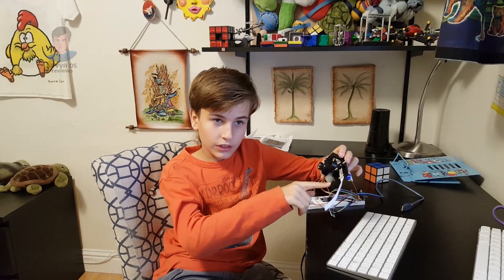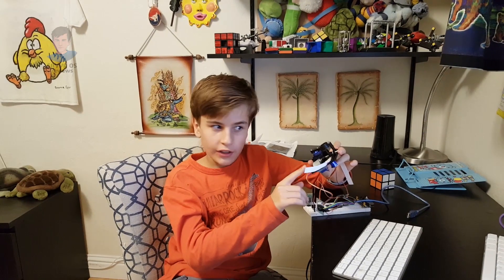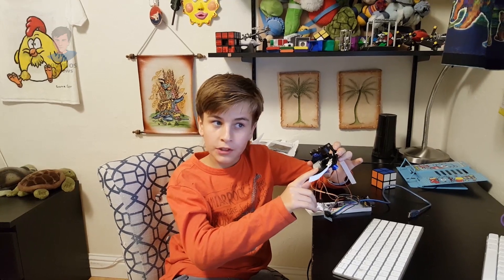Hello, it's me Sava and today I will show you how to build a mini telegraph. I saw the idea of the telegraph at the Computer History Museum. Watch how it works!